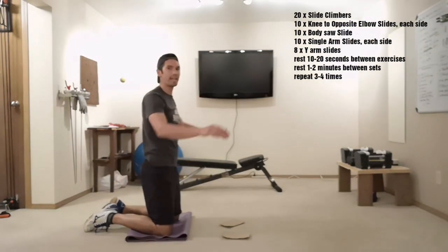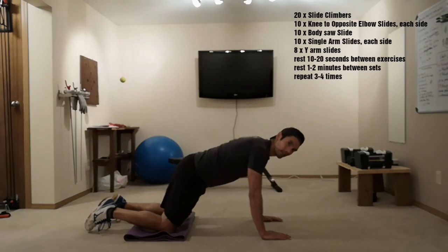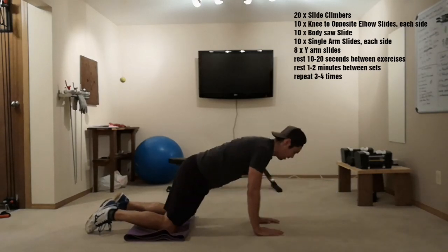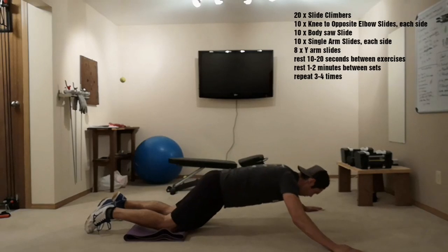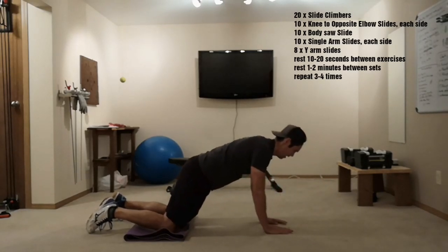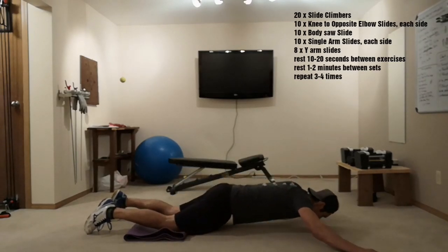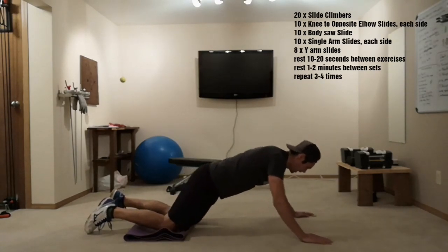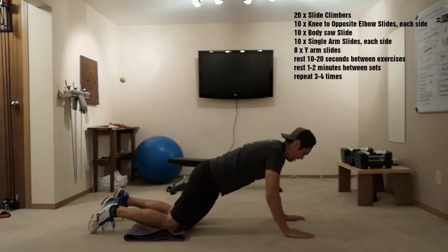We're going to do Y arm slides, eight reps, from our knees again. We're going to go out in a Y shape. Three, four, six, seven, and eight.